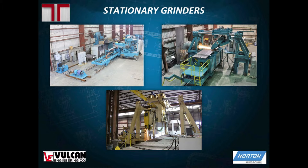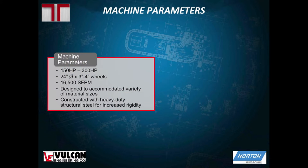Some of the parameters of the machines: they all have between 150 to 300 horsepower, though there have been applications where we've needed to go higher. They pretty much all use 24-inch diameter by 3 to 4-inch wide wheels. They're designed to accommodate a variety of sizes — you can see there's a pretty wide plate, and we're also able to flip it on its side to get the surface as well as the edges.